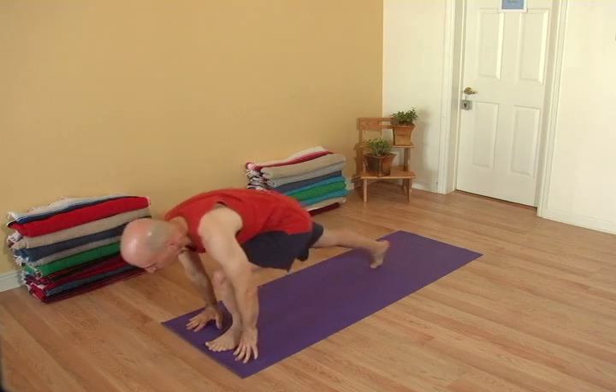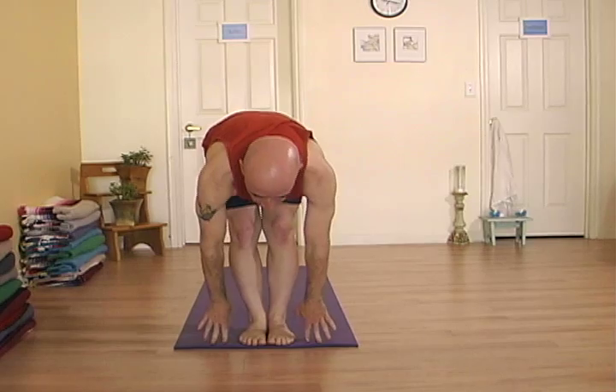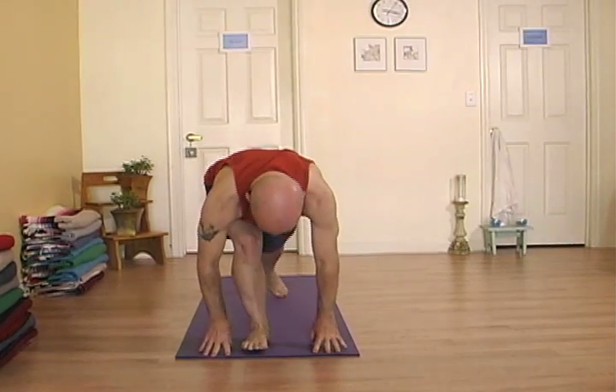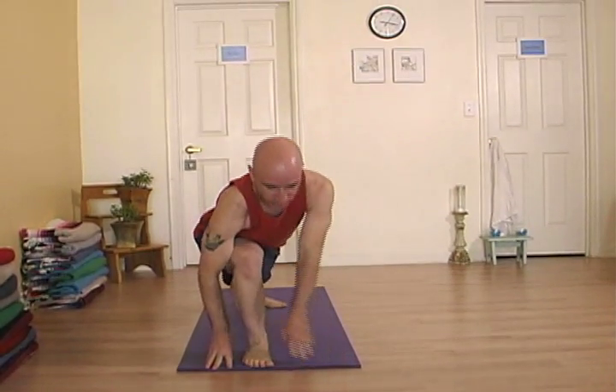Step the right foot forward. Look forward with a flat back. And step the left foot back. Inhale, come up. Deep breaths. Engage the fingers. Soften the face.